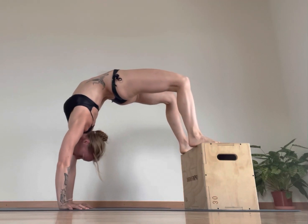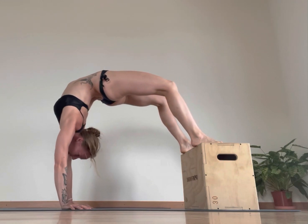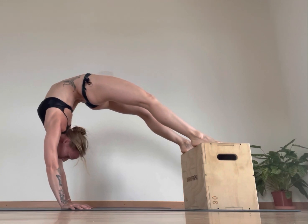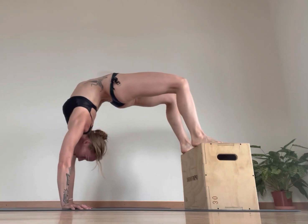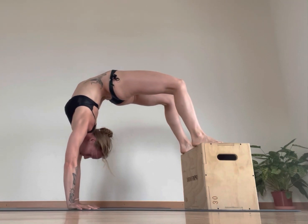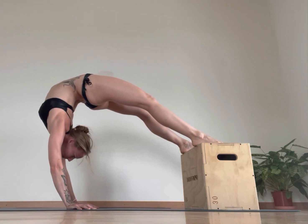From here I'm going to work into my shoulders — just bringing my hands in a tiny bit and then pushing back into the shoulders, looking up with my hand. Breathing deeply here. If I want to make it a little more intense, I just walk in a little more and look up a little higher, wrapping my arms in.